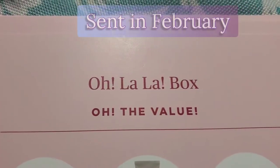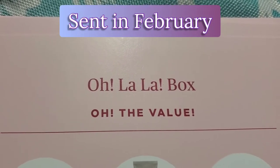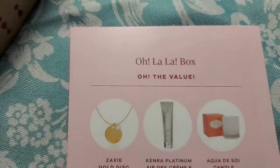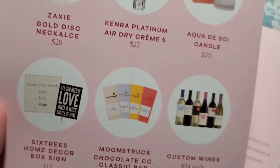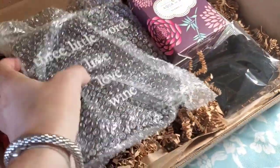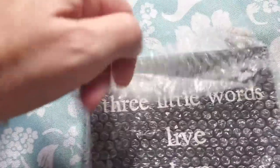All right, so I'll open the top one first and let's see what's inside. This was the Oh La La box — I'll put up at the top which month it was sent out because I don't recall. It comes with a full envelope of cards per product giving retail values for each one. Let's get into the products first and then I'll show you the cards.